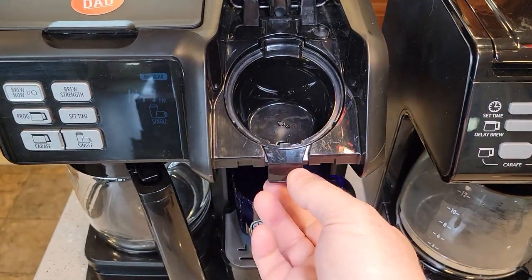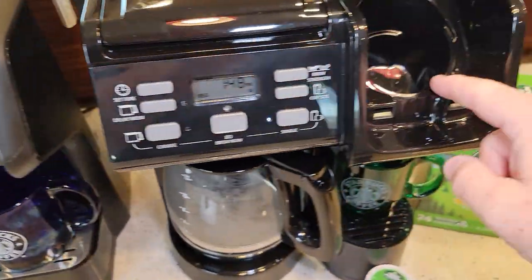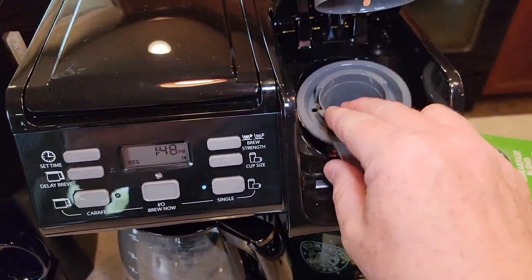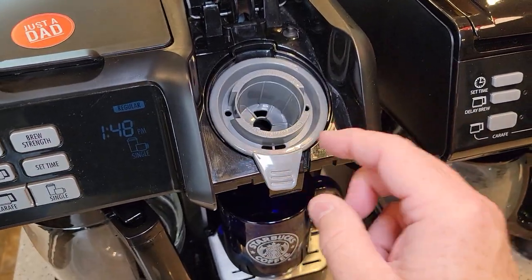They did change things up. On this one there's an extra funnel basket. On the newer one it's formed in but not removable. The K-cup fits in there and the K-cup holder fits in there like that.